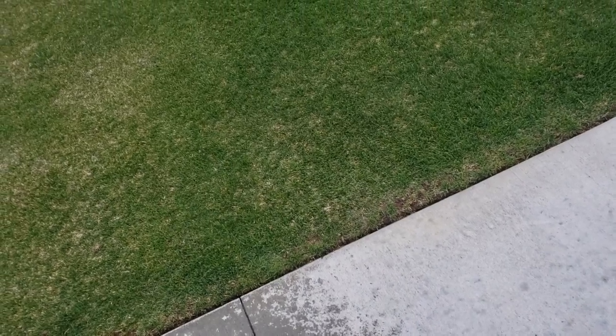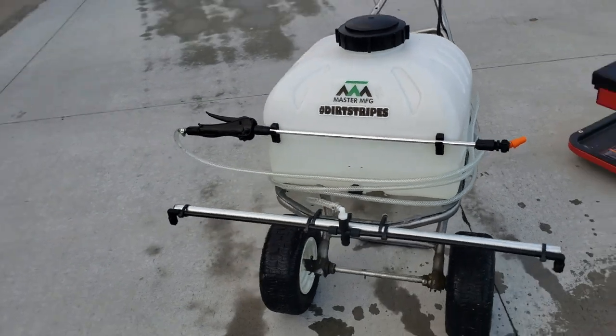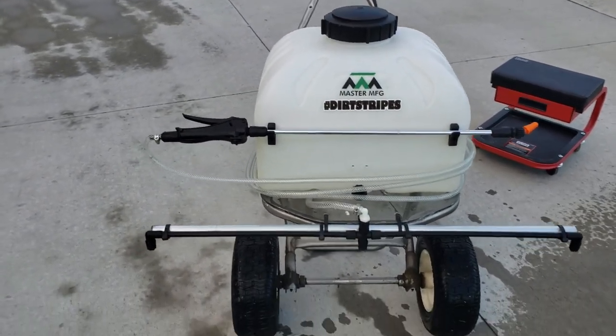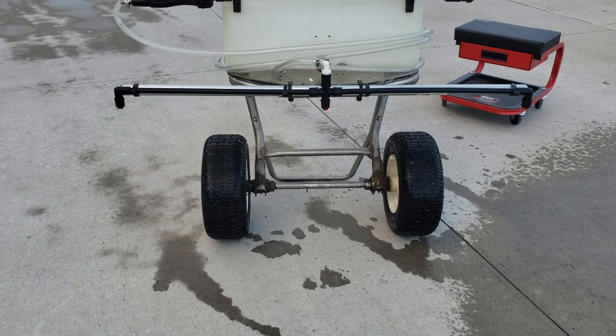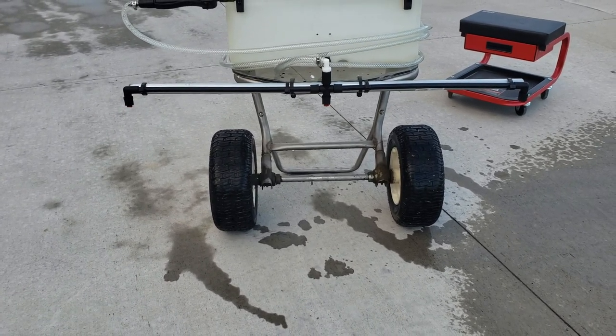I'll put a link in the description to show where I got this — I think it's a pretty sweet little setup. And then I just bought a Chapin 3-nozzle boom for the time being. I wanted to see how well that would do.